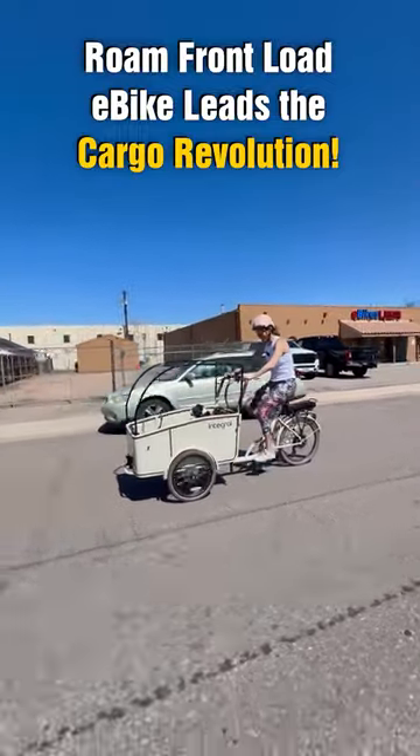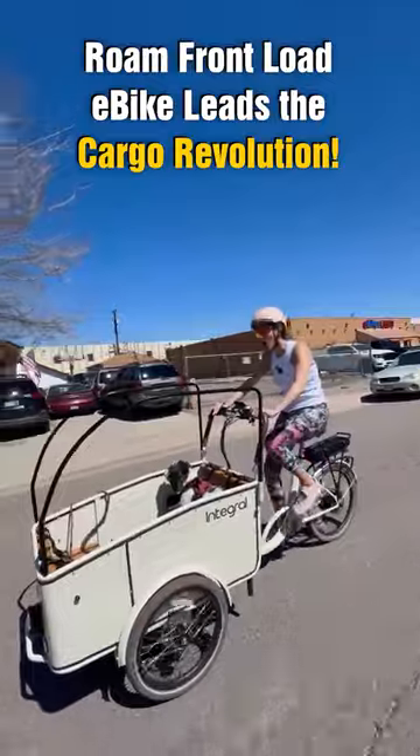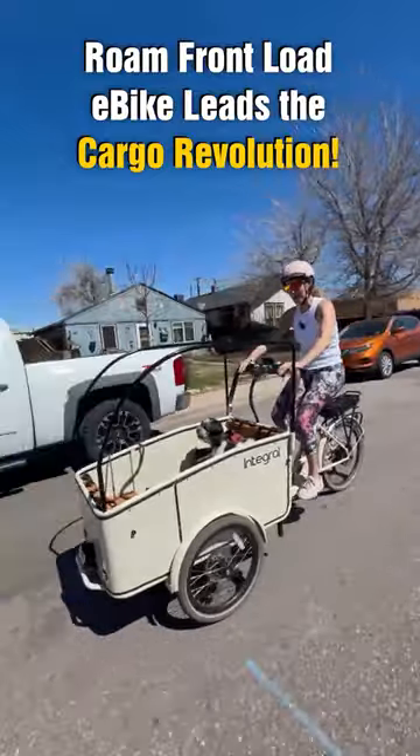Check out what I'm riding today. This is the Rome front-load cargo bike from Enferl Electrics. Two wheels on the front, one in the back, three brakes.